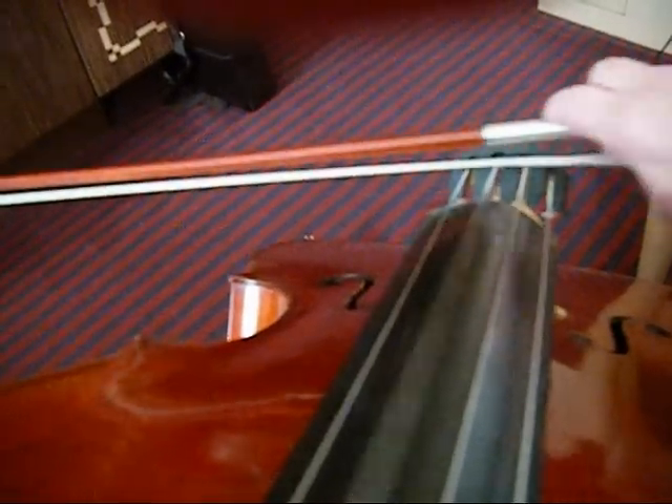If I go right up to the bridge, I am getting maximum sound for that bow speed. If I want to make the same volume up here by the fingerboard as I do here by the bridge, the only way I can do it is to pull the bow faster — roughly twice as fast. So basically that's how sound production works. We go closer to the bridge with the bow moving at the same speed to make a louder sound, or if we want to make enough sound with the bow away from the bridge, we have to move the bow faster.